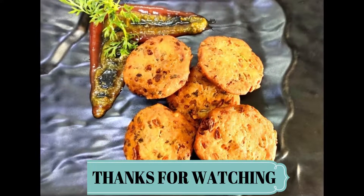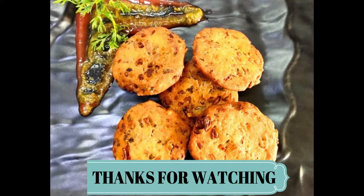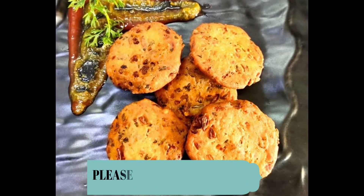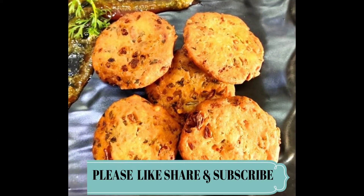It is very delicious. You can see it is a crispy puri. I hope friends you will like this recipe. If you like this recipe, please subscribe to this channel, like this video, and share it. Thank you so much friends, bye!